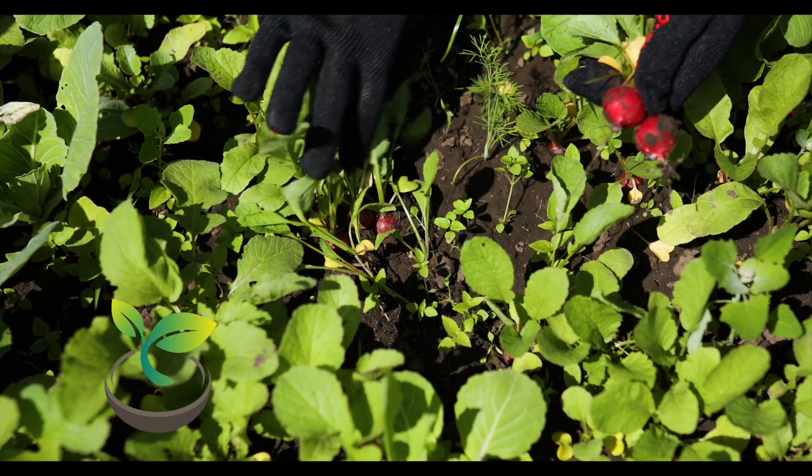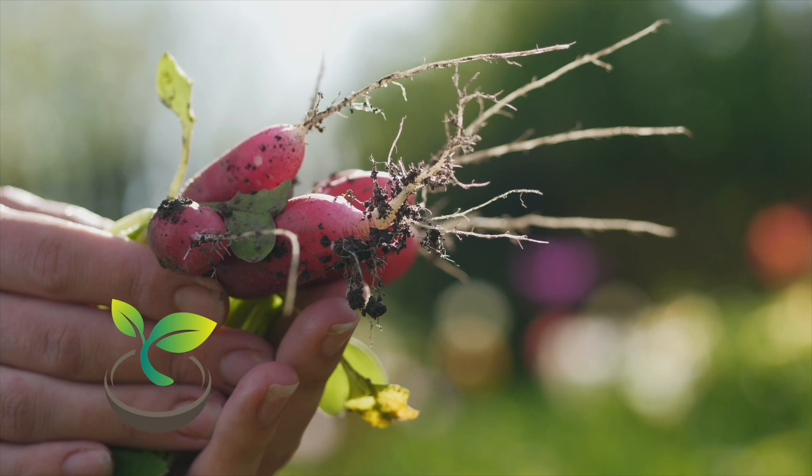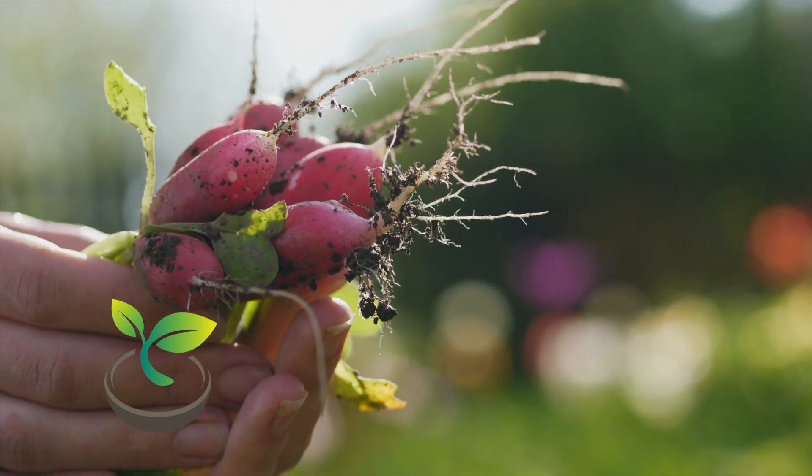Happy gardening! Don't forget to like this video, share it with your fellow green thumbs, and subscribe to our channel. Let's grow together!